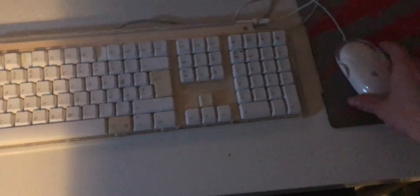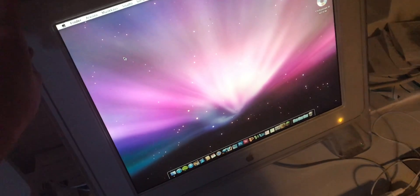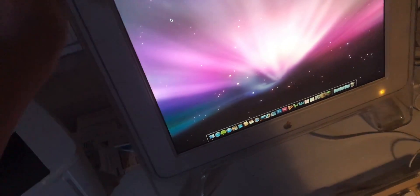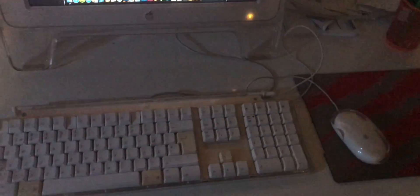I just got in the mail yesterday this mouse that was pretty much made for this setup. We have the original keyboard and cinema or studio display — I think this is a Cinema Display, 17 inch, ADC of course. And I think that's about it.